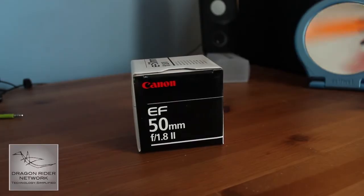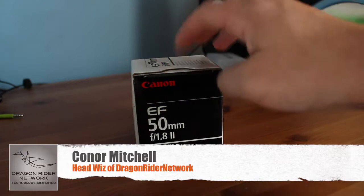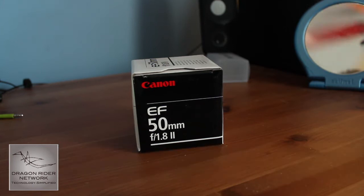Hey guys, what's up? It's Connor Mitchell, Headwiz of Dragonrider Network, and today I'm here doing an unboxing of the Canon EF 50mm F1.8 Mark II, also known as the Nifty Fifty in the photography and videography world. Got this today from Amazon, so let's get started on the unboxing.